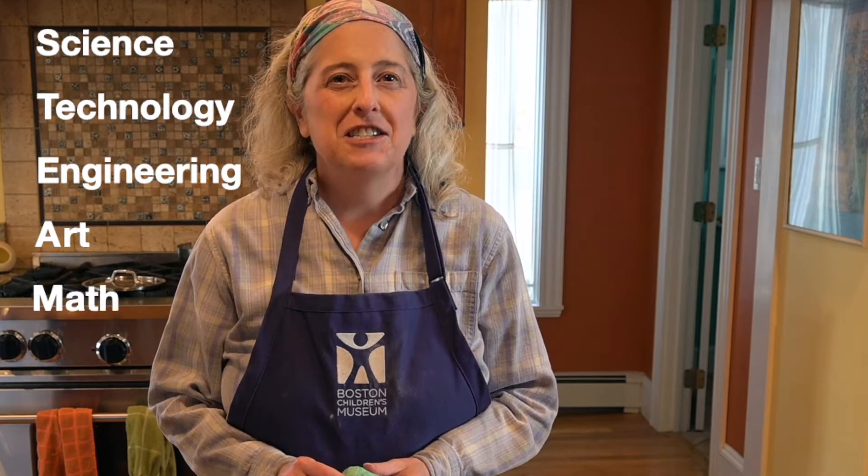Hello friends, my name is Alyssa and I'm the Science Program Manager at Boston Children's Museum. I'm part of the STEAM team, and that stands for Science, Technology, Engineering, Art and Math.